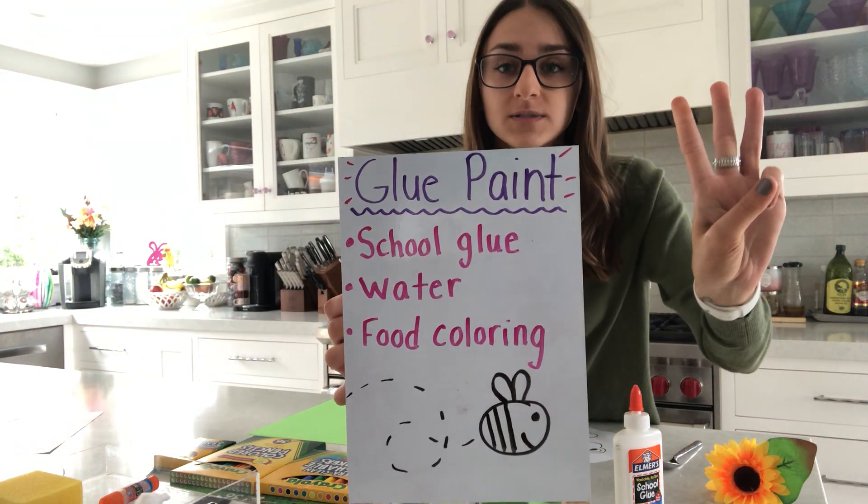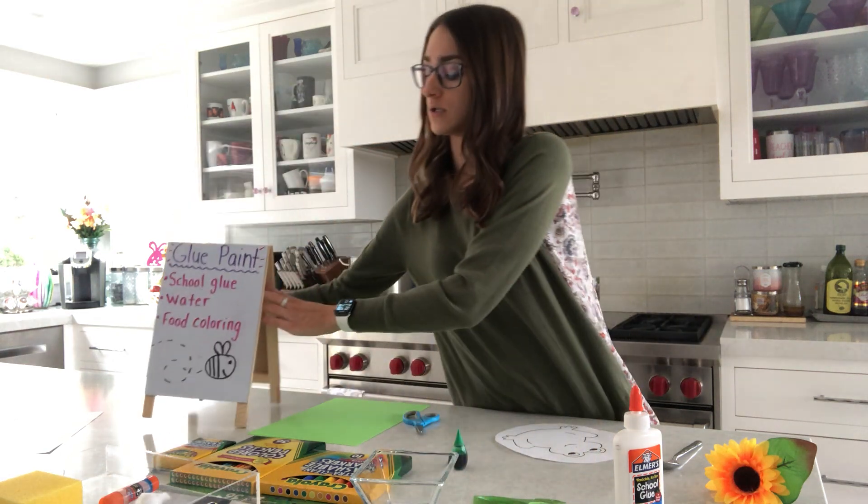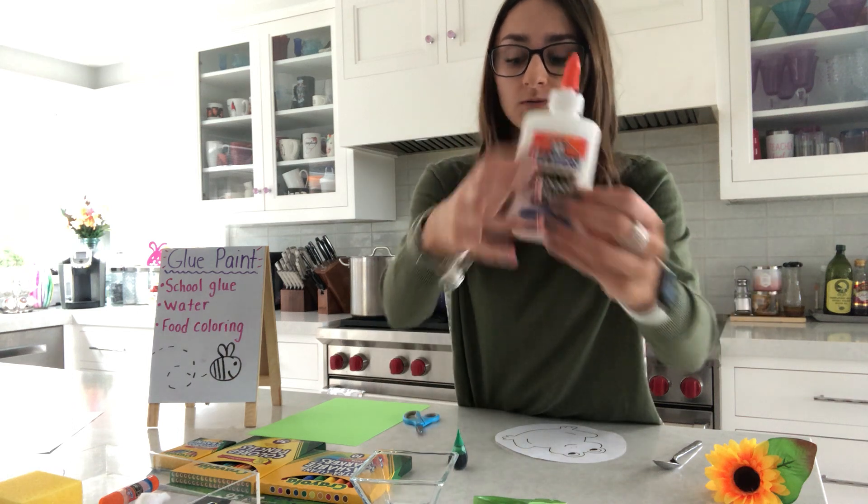To make the paint, we need three items: school glue, water, and food coloring. I have my glue here — this is school glue, and if you have clear glue you can use that too.